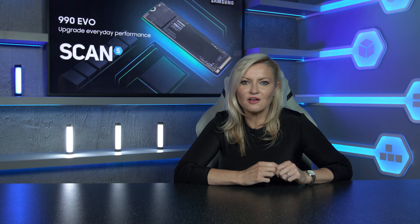For more details on the Samsung 990 EVO or any of our range of SSDs, check out the links in the description or visit scan.co.uk.